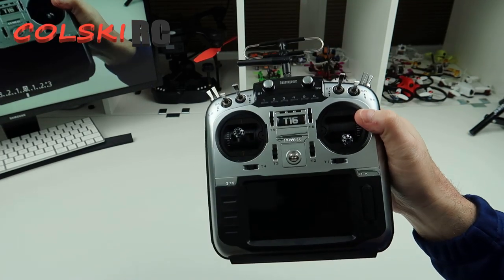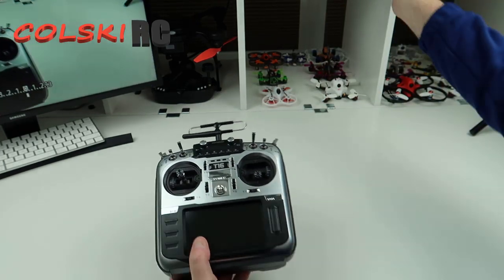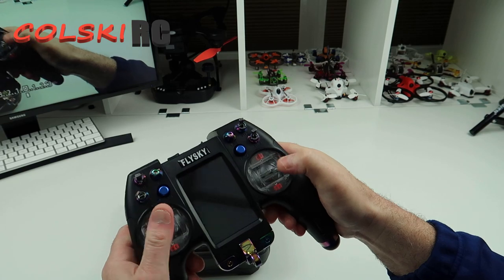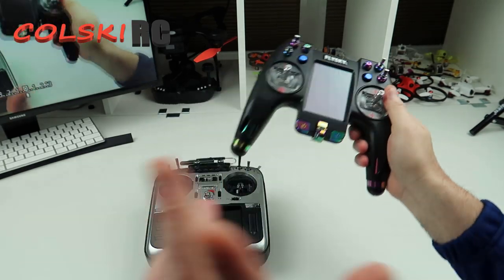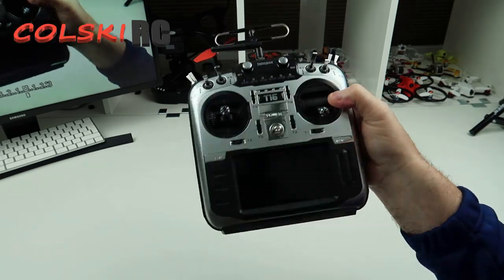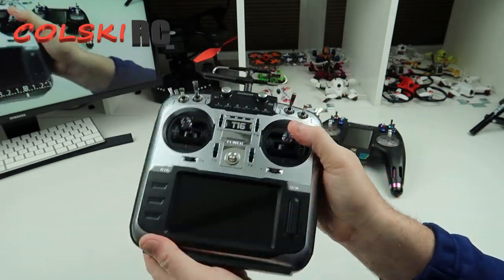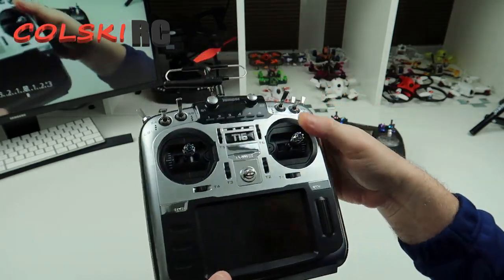I took over from a Nirvana, and the only issue I ever had was getting used to the size difference and the way this holds in your hand. For me it was a little bit easier because prior to drones I used to fly helicopters and I always had Futaba, so this again was just like having a Futaba in your hand.